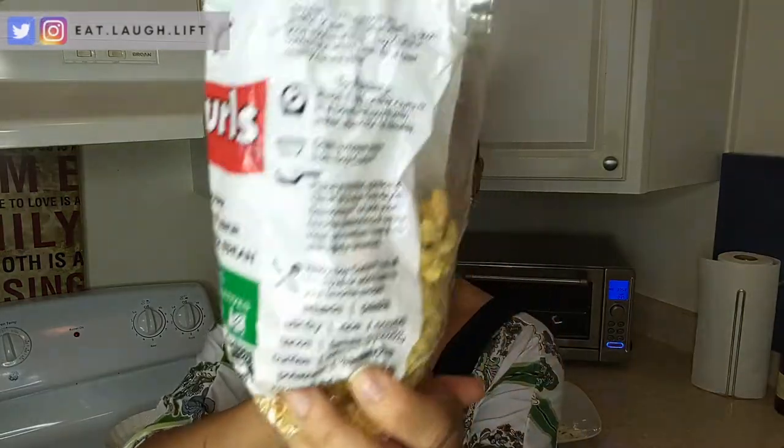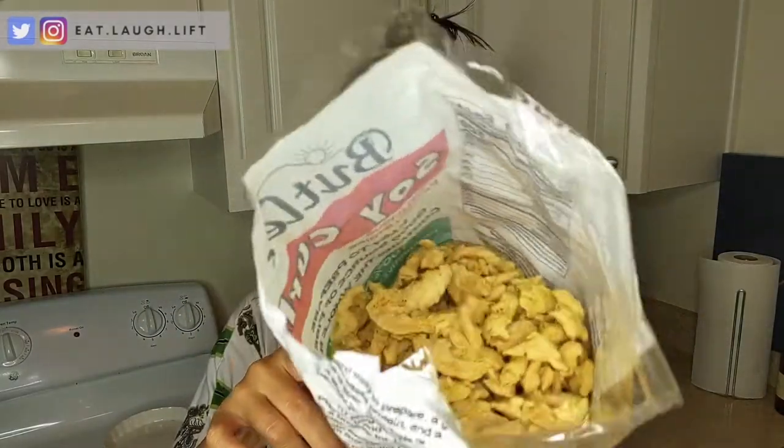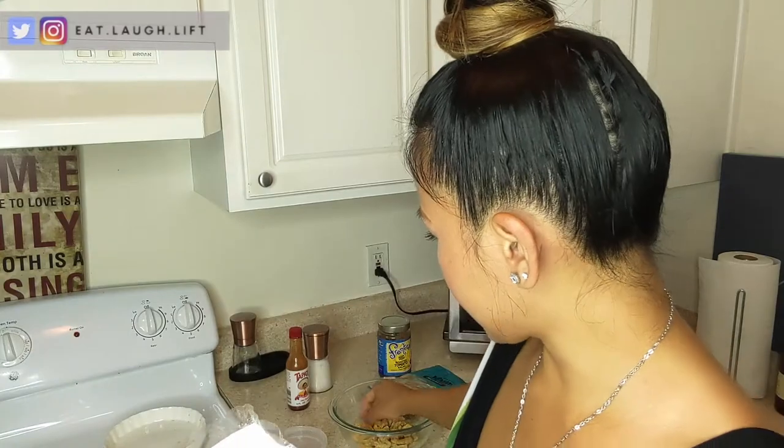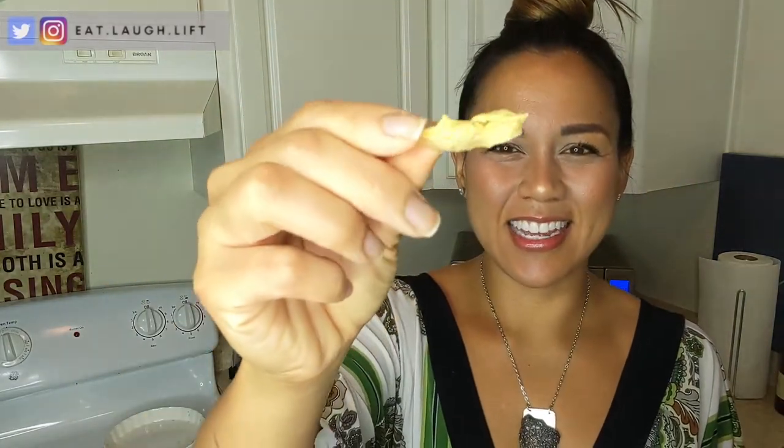If you guys aren't familiar with what soy curls are, this is what they look like. They're basically soybeans that are cooked and reshaped — mashed and then reshaped and then dried up into these really dehydrated little pieces. I've taken some of the bigger pieces that look kind of like this. I'll put the link to the soy curls I buy on Amazon down below in case you guys want to try it.